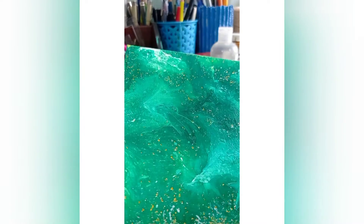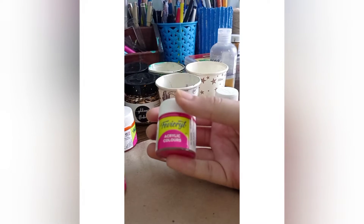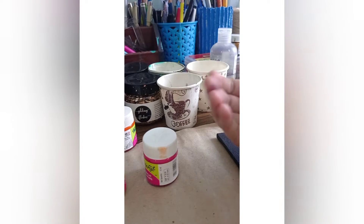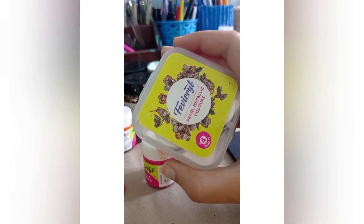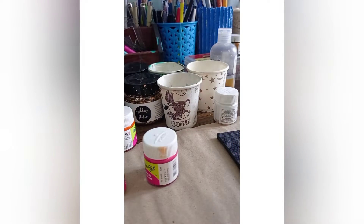I also use liquid varnish, which gives a shiny effect. For colors, I use Faber acrylic colors — Faber-Castell acrylics. You can use any acrylic colors. You can easily find Faber acrylic colors on Amazon.